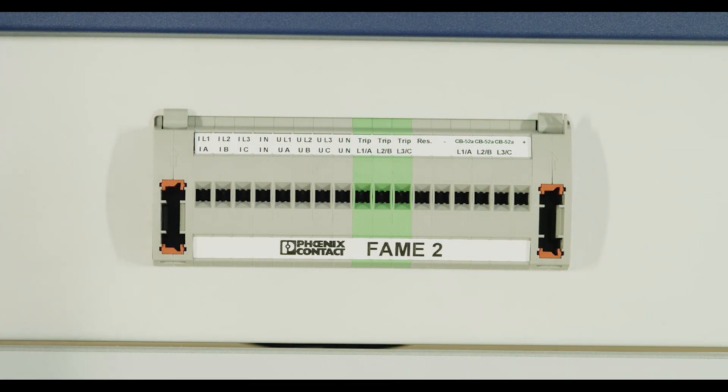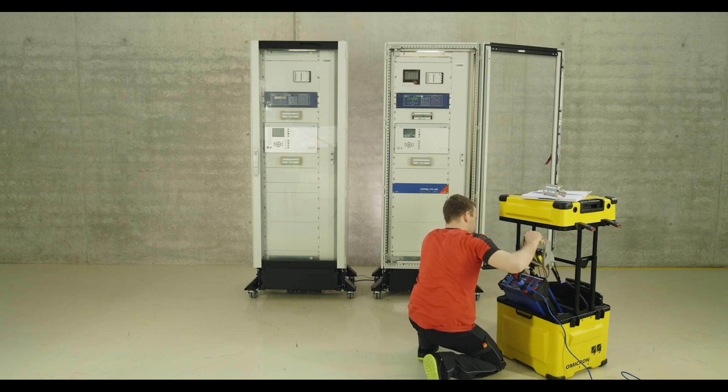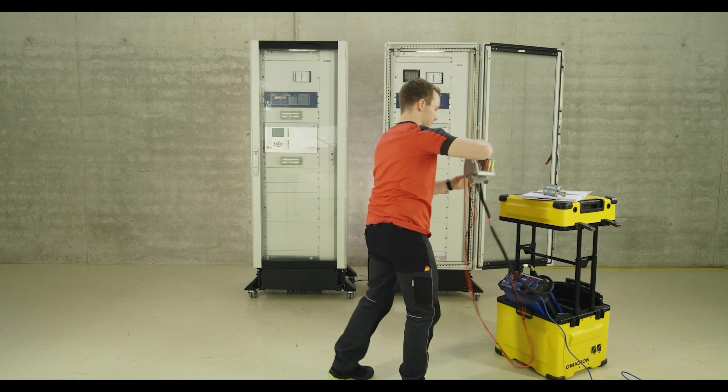With FAME, all connections required for testing become pluggable. The technician prepares the connection line to the CMC test device.